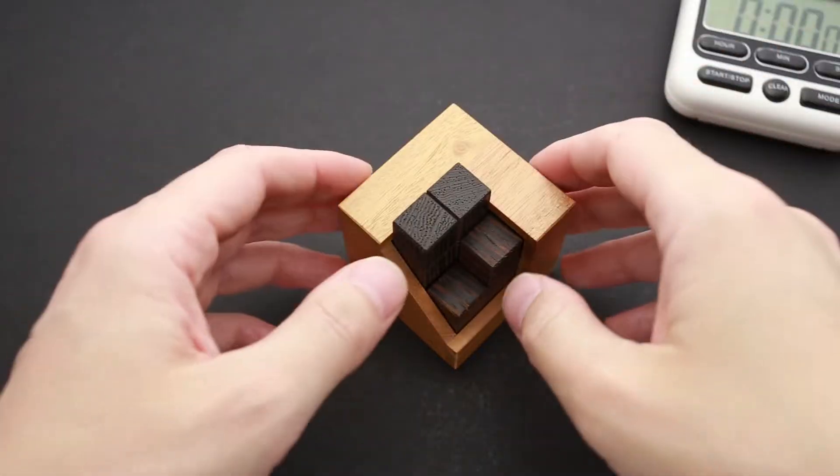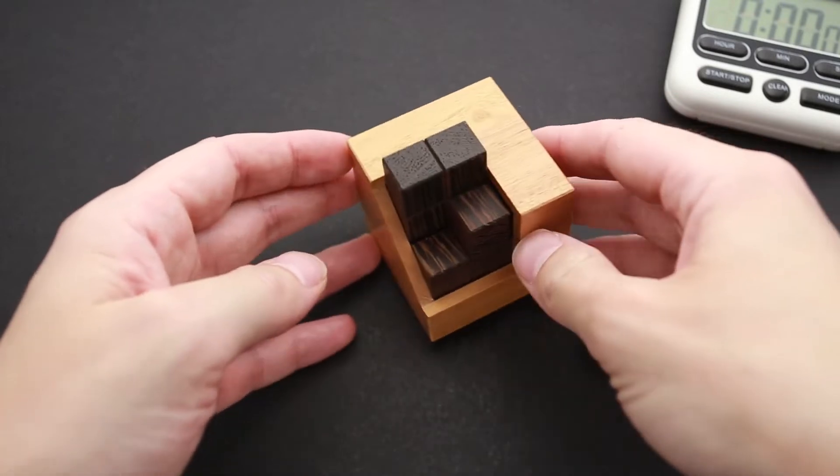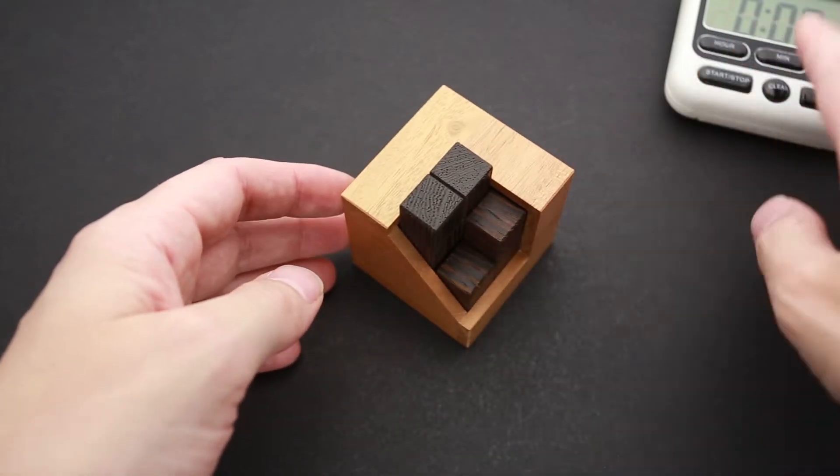I solved this puzzle the first day I got it from Pelikan about three weeks ago, and I recorded my attempt, which I'll show you in just a couple of seconds. If you like the Pumpkin 2 puzzle and want to buy it, the link is in the video description as always. Now let's try to solve it.